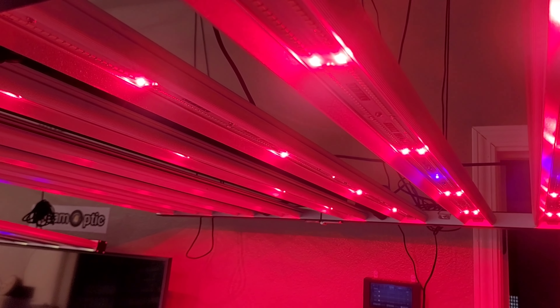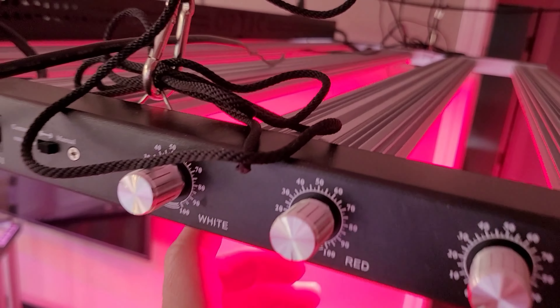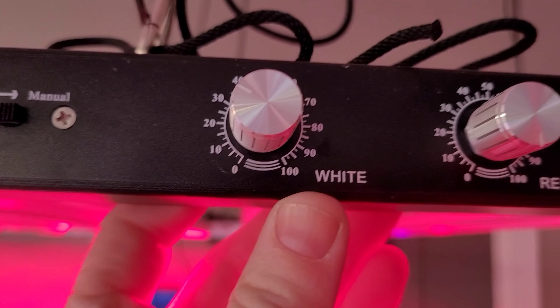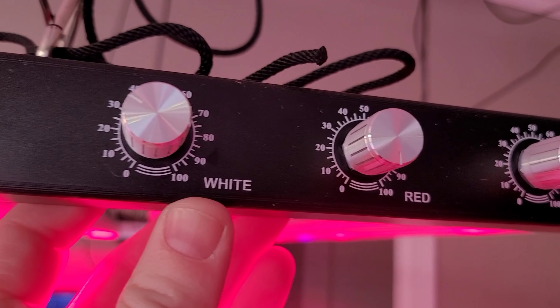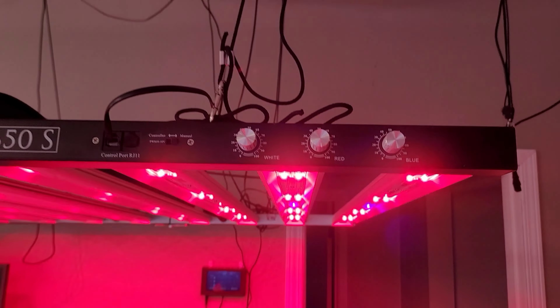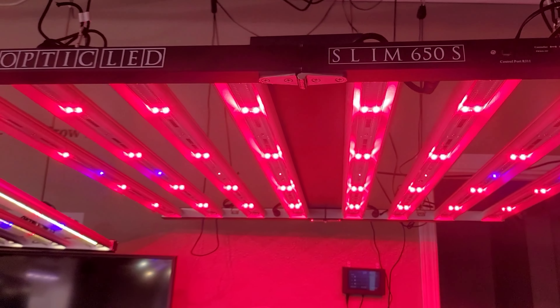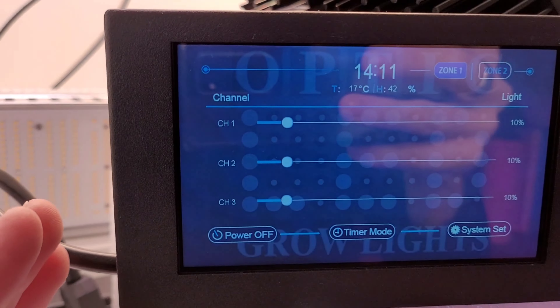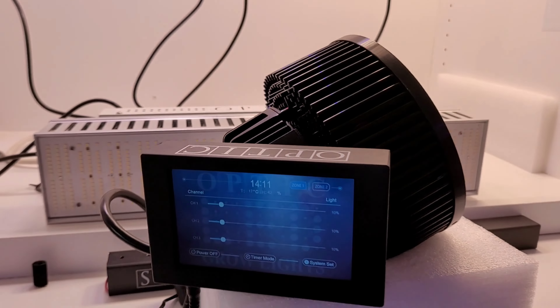These deep reds and purple UV diodes lighting up — that's the same kind of bulb you'd find in a tanning bed; it stimulates massive resin production. The deep reds showcased on this light are Samsung horticulture chips, specifically the LH351H, tied to this red dimmer right here — 100 watts ripping through them. Look at that double row on these bloom enhancers.